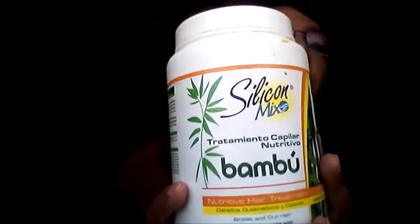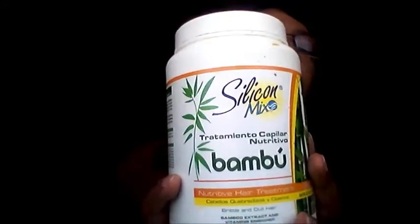It seems that the Silicon Mix Moroccan Argan Oil makes my hair just a little bit softer. But the Silicon Mix Bamboo definitely made my hair very, very soft too. They're both excellent products — just like I said before, they're both very, very good. And look — no other products in it. Just the conditioner is all I put in it.